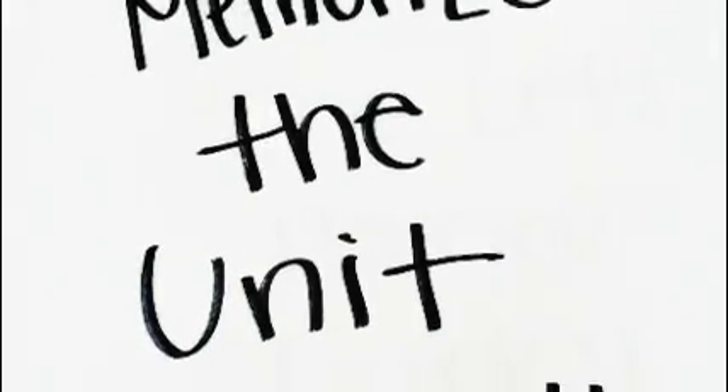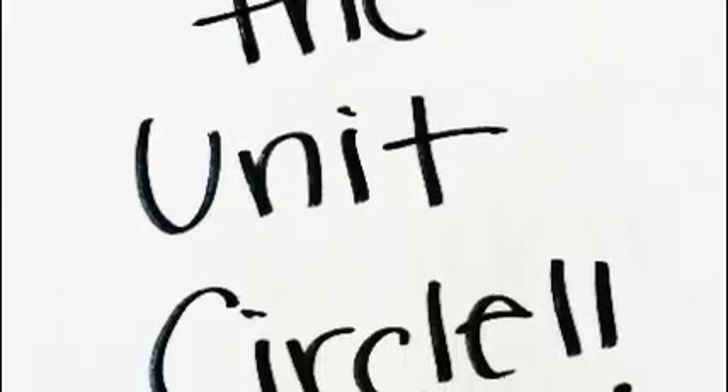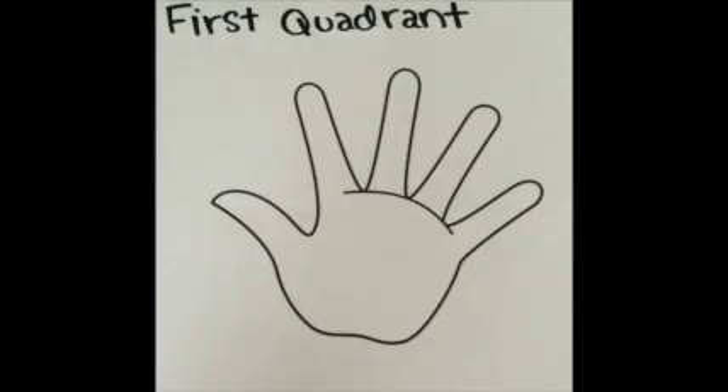Hello! Today you will learn a new way to memorize the unit circle. This new way is called the left hand trick and will help you remember the first quadrant of the unit circle.